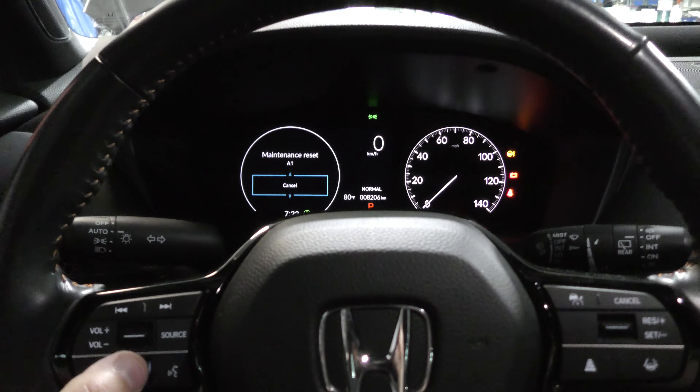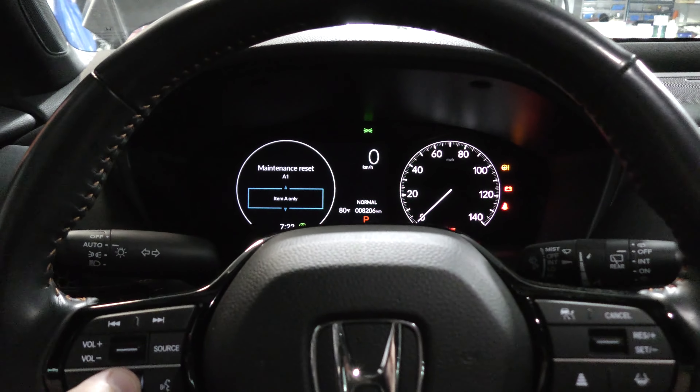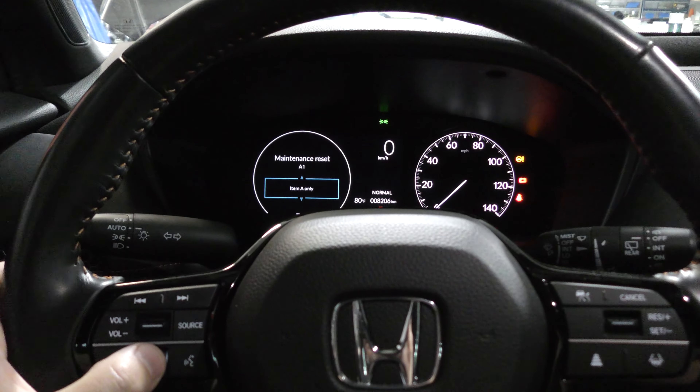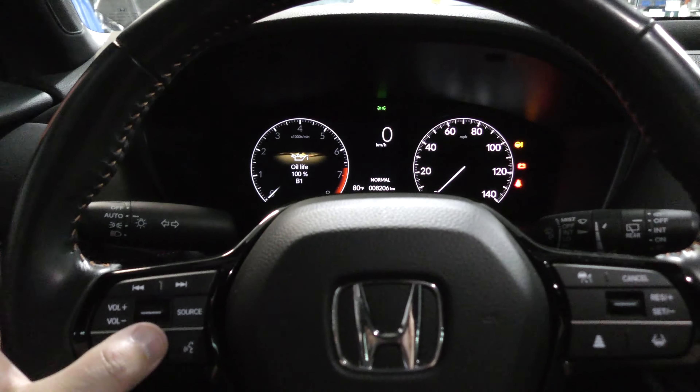It's going to give you this screen. Go ahead and reset item A only, or everything — whatever you want to do. Just push in the roll bar and we are all set.